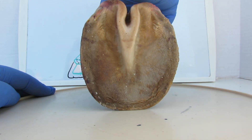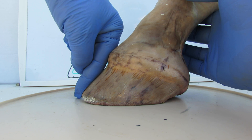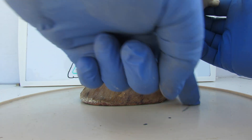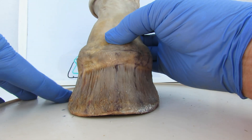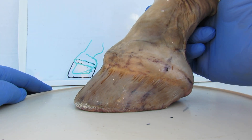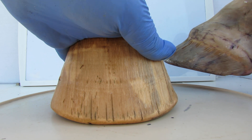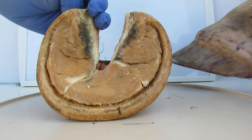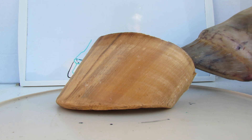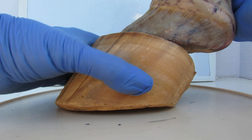All horses have the same basic foot, just like this. The only differences are in the angle of the dorsal wall — some are a little bit steeper — and in the length, the size, and the width. That is why horseshoe makers and boot makers have to measure the size of your horse's foot to buy boots or put a shoe on. The hoof capsule that grows from the foot is supposed to be the same size as the foot.